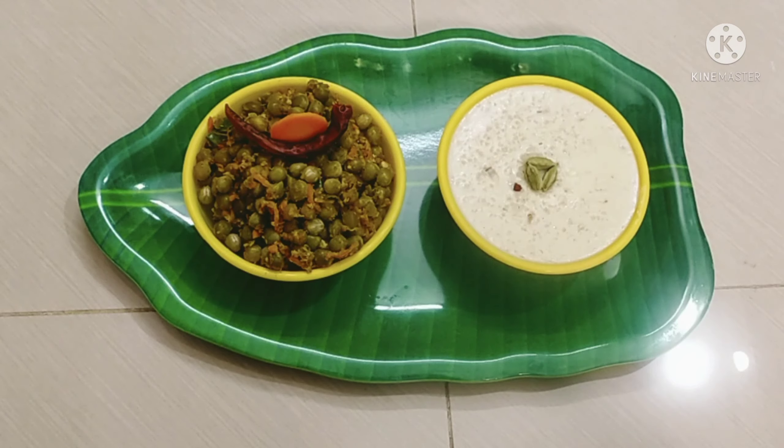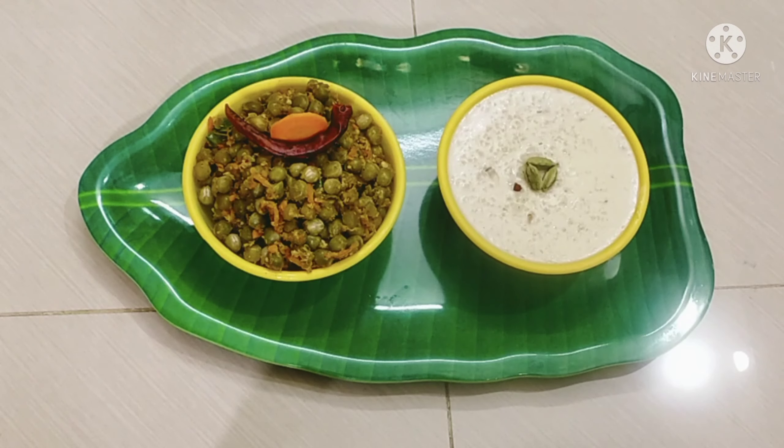What are we going to do in this video? I am going to show you how to make a recipe. We are going to make a recipe very simple and easy. Let's see how to make a recipe in the video.